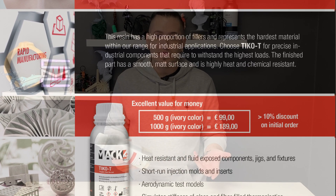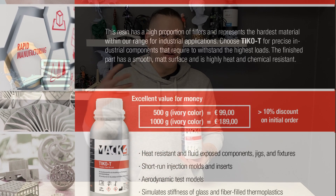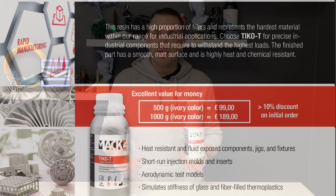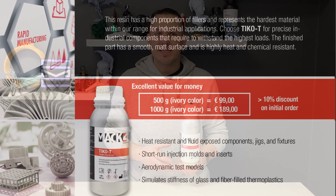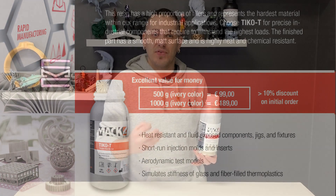For example, you may use this resin for short-run injection molds and inserts directly off the printer, heat-resistant and fluid-exposed components such as a piece of pipe, jigs and fixtures, and aerodynamic test models, because this resin simulates the stiffness of glass and fiber-filled thermoplastics. Okay, that was a big mouthful, but that's just what they have on their marketing.